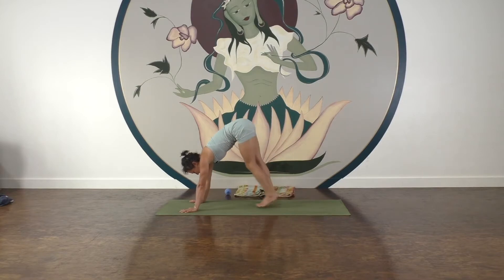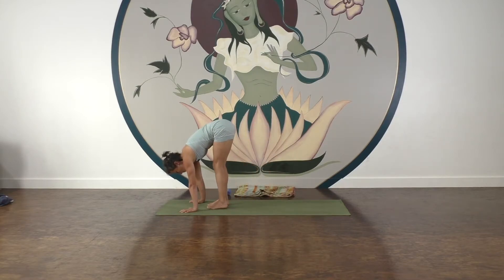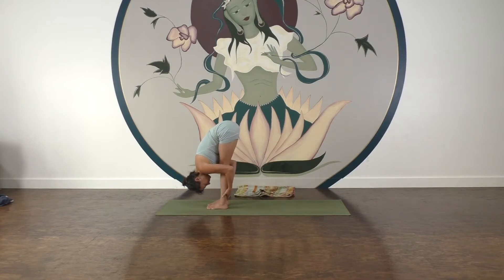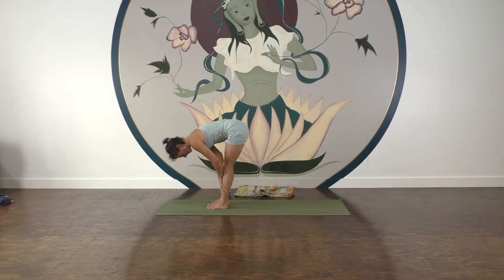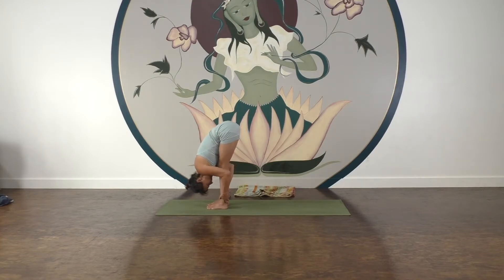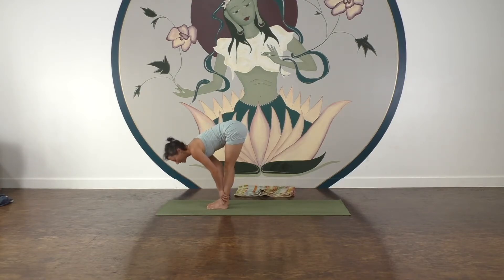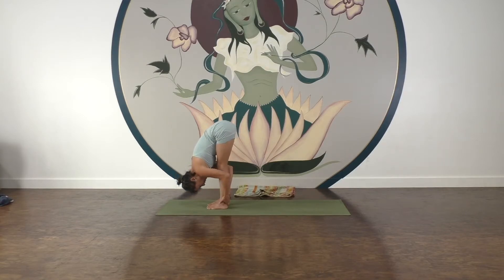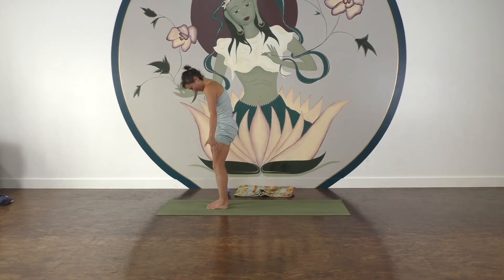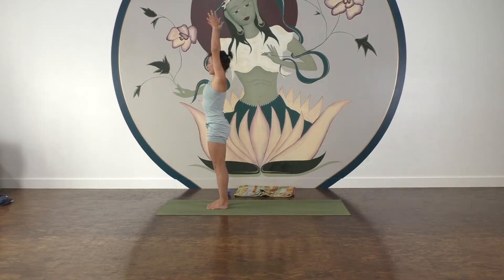Now let's walk those feet forwards to the top of the mat. Let's come up halfway, fold. Again, come up halfway, fold. Last one — come up halfway, fold and stay a little. Inhale, maybe shifting the weight a little forwards into the toe pads, a little back into the heels. And either roll up or take your arms out and come on up to stand. Then release your hands down.